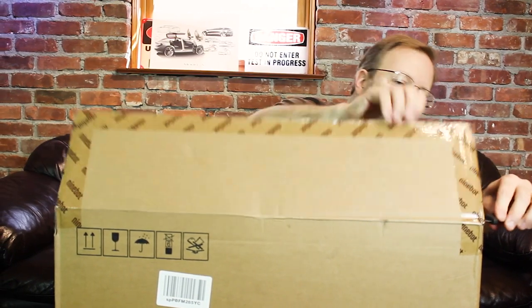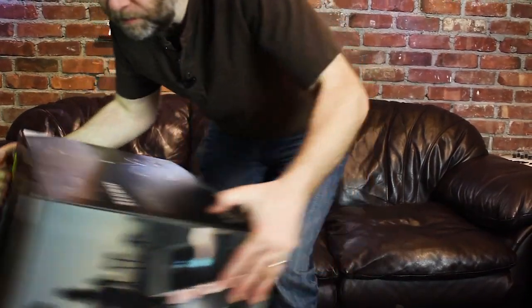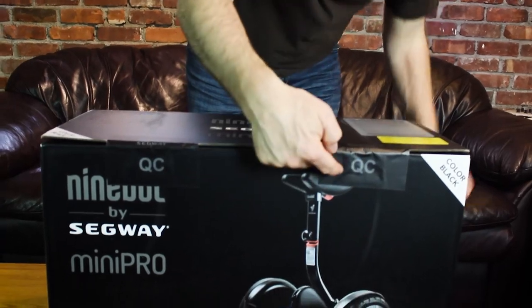Nice Ninebot tape here, and quality control tape.